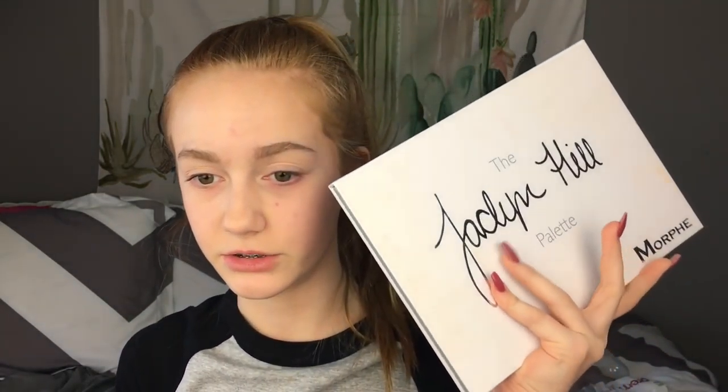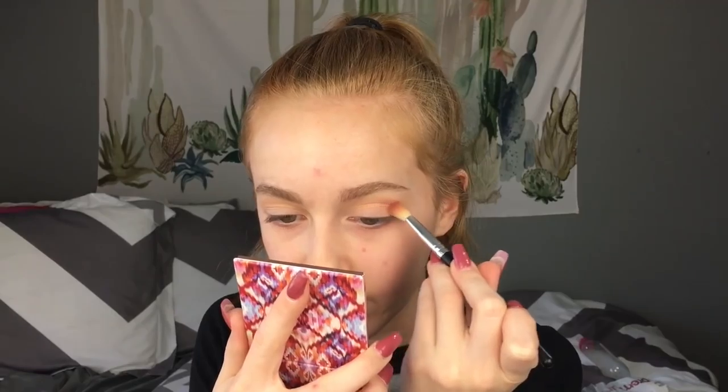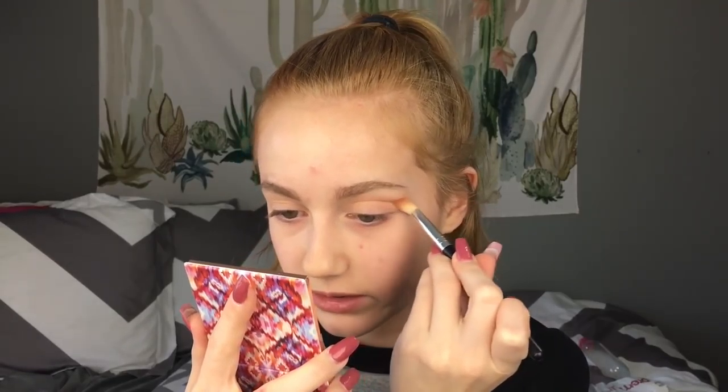That was not a good idea. But for the eye look, I'm going to be using the Jaclyn Hill Palette and the NYX Ultimate Brides Palette. I'm first going to go in with the Jaclyn Hill Palette and use a light transition shade. Next, I'm taking this purple shade from the NYX Ultimate Brides Palette and I'm just going to be putting it on the outer part of my eyes, in the crease.